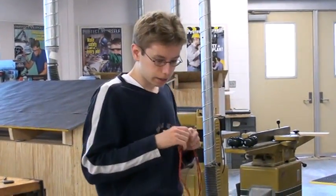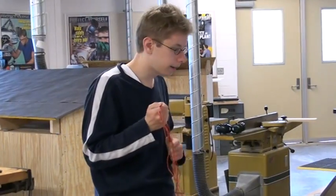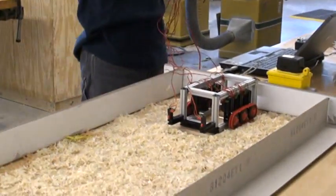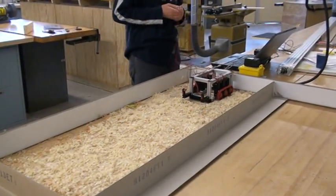This is the second test of the robot prototype. As you can see, we have some artificial snow, and we are going to see how much area the robot covers.